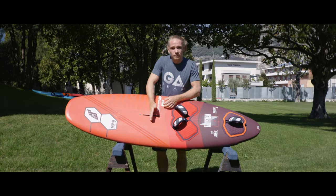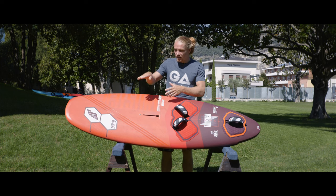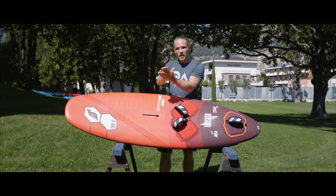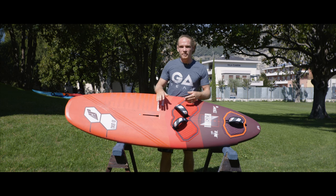As for the mast foot, you want to start in the middle for your setup, but if you feel like you're eating the chop a little bit, you want to slowly move toward the back to bring up that nose just a little bit and be in control in the choppy conditions.